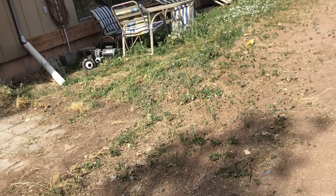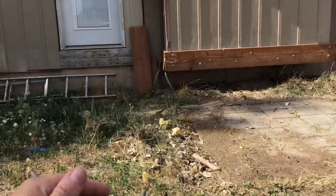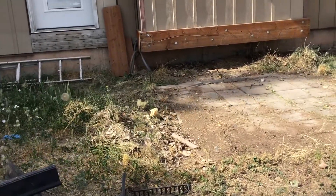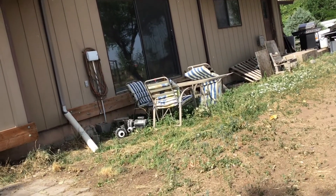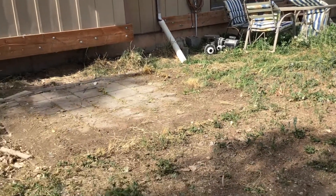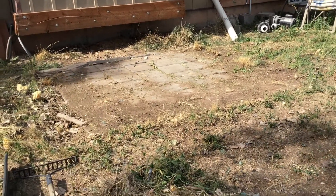Our backyard is horrible, guys. With the drought here in Utah, we've put off putting grass in because our yard slopes toward the house, so all the water goes into the basement if it rains hard. We were supposed to put a deck here, but now we're going to do a patio, which we already had here with the spa.